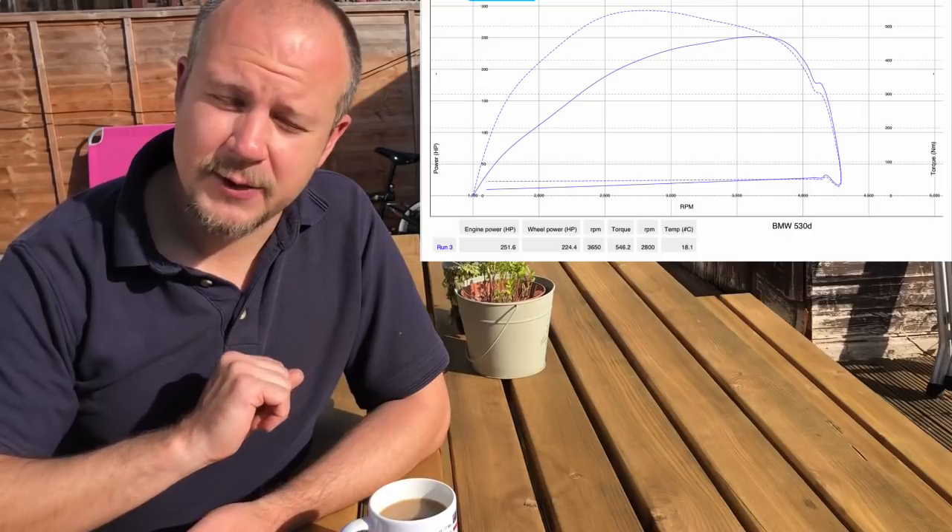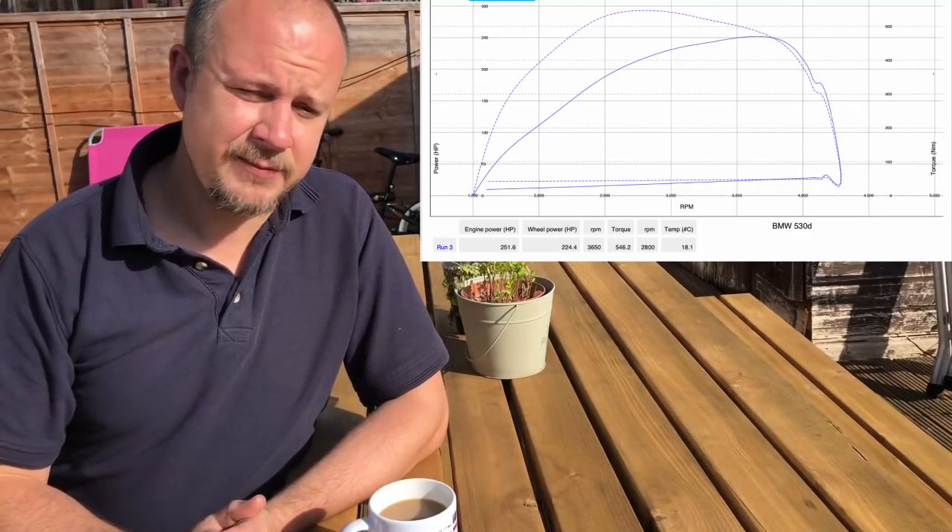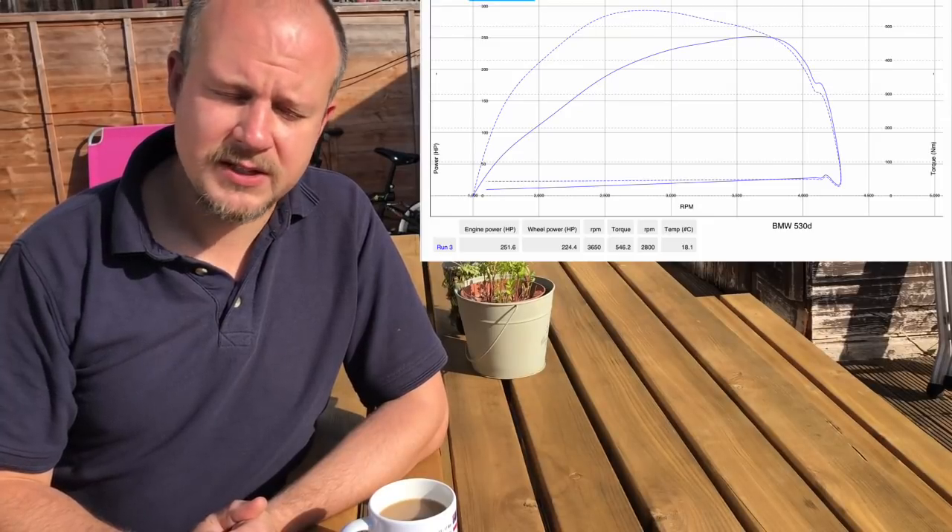It would seem the police car project has come back to bite us. If you need to say 'I told you so,' go ahead. It's been a learning curve working on BMWs for the first time and seeing what punishment these N57 engines can take — I imagine from the continued heavy loads the police put on it over the years, and then me tipping it over the edge by putting it on a dyno. The dyno run was successful before any problems occurred: on stock tune it managed 251 horsepower, so it had only lost a few horses despite its hard life.